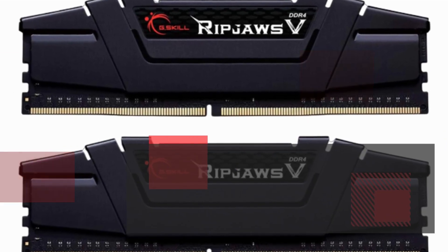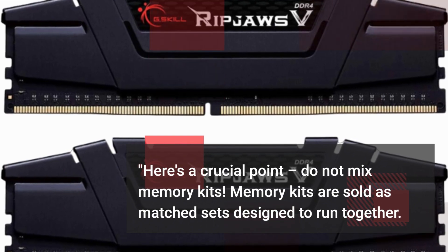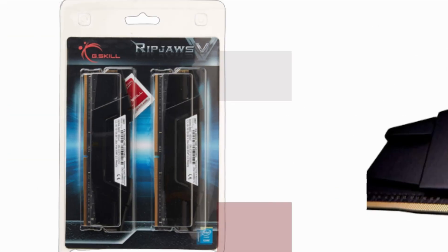Here's a crucial point: do not mix memory kits. Memory kits are sold as matched sets designed to run together. Mixing them can lead to stability issues or system failure.